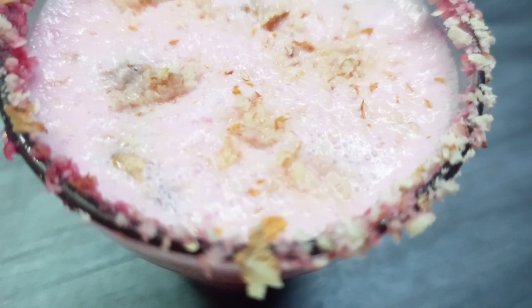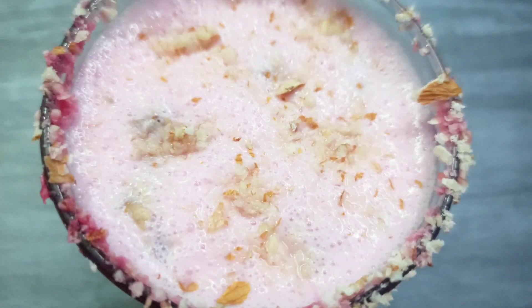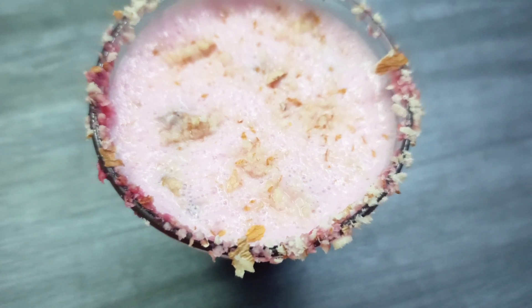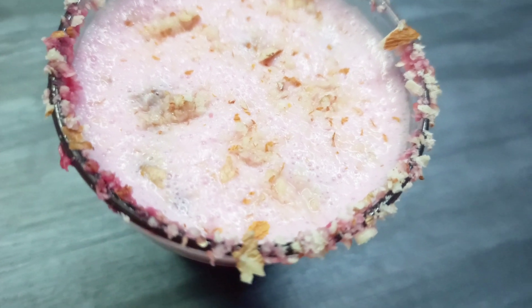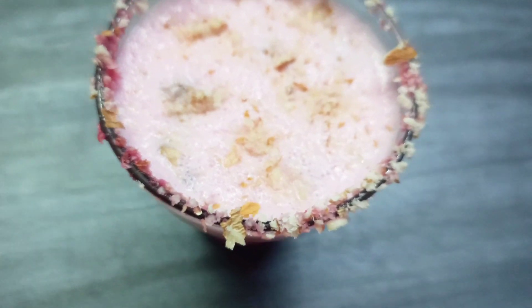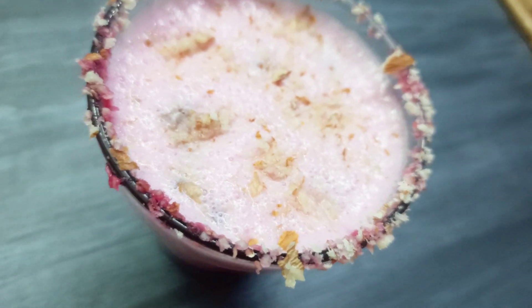Welcome to Anu's Quick Recipes and Lifestyle. Today we are going to make a rose lassi.